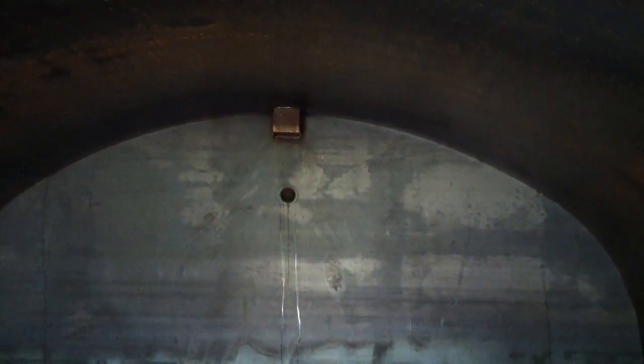We have a coupling welded in the rear there toward the top where you can stub your electricity in. Phone lines or anything else? Whatever you want to put in there, yeah.